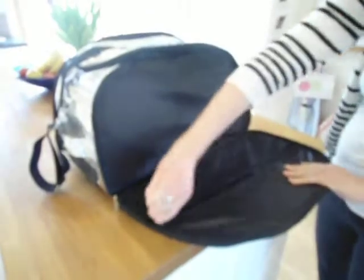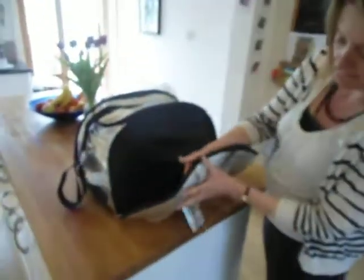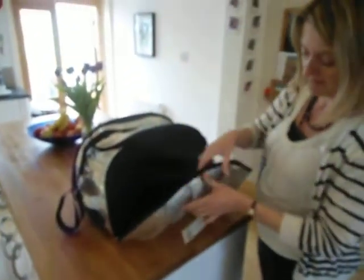Also here, there's a mesh area for keeping things tidy. You can also see the thickness of the material here as well.